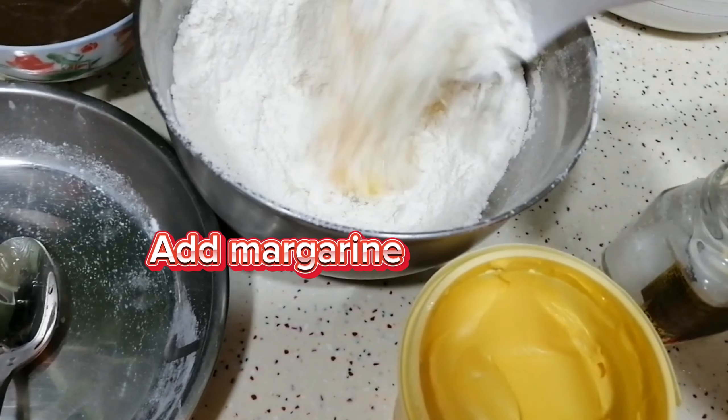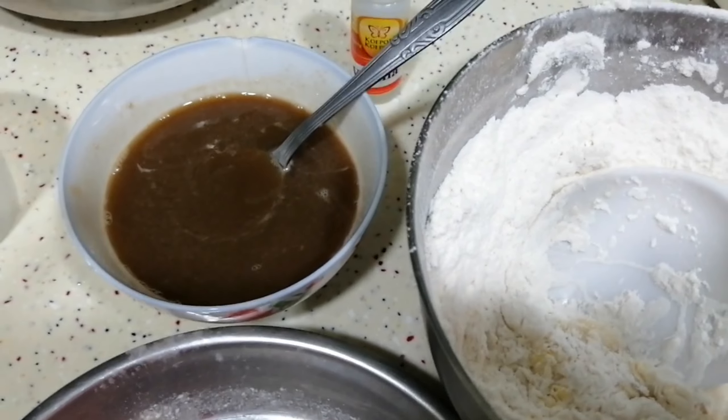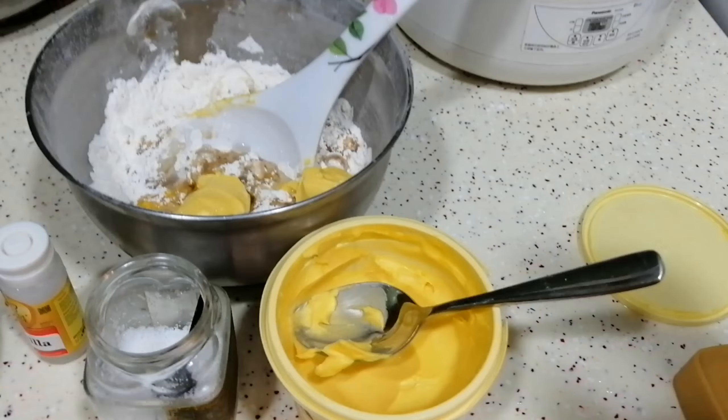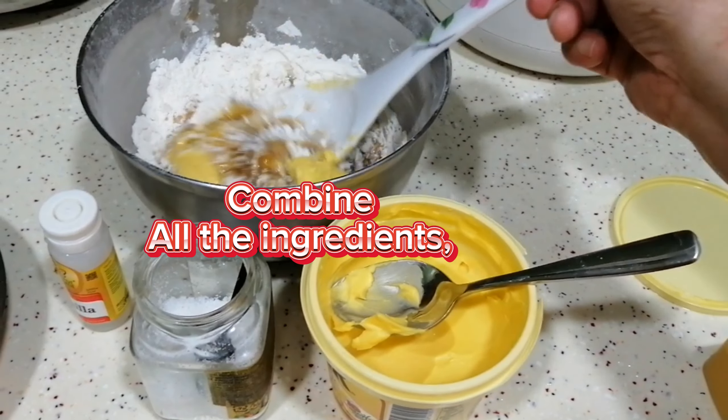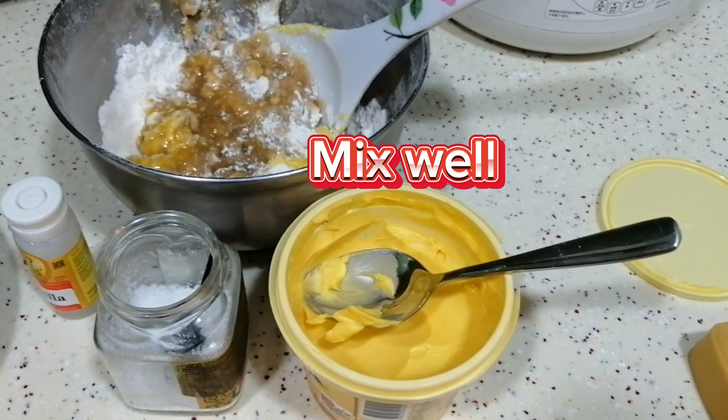Add margarine. Combine all the ingredients and mix well.